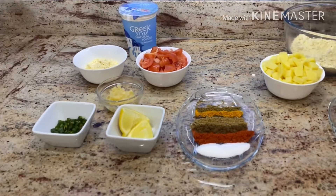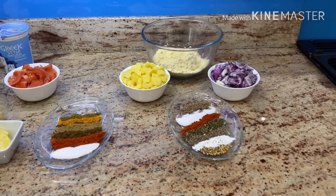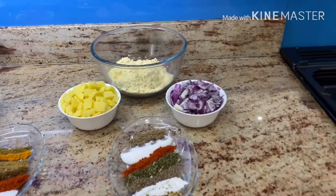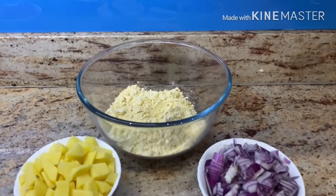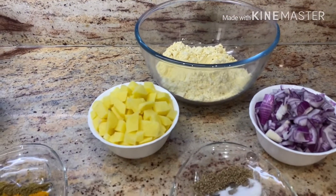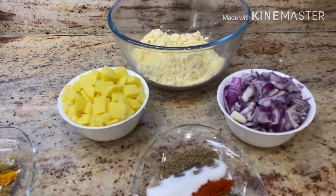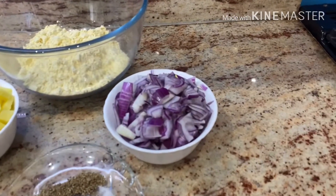For the pakoras I have gram flour — about eight tablespoons. To that I'm going to add two medium-sized potatoes cut into small cubes and about three medium-sized onions cut into small pieces.